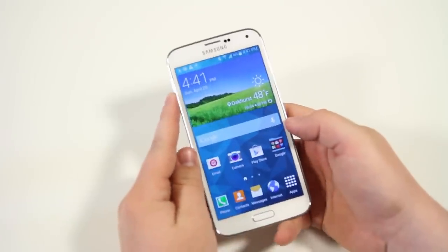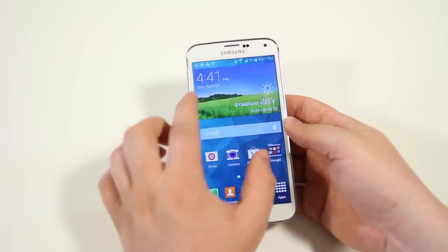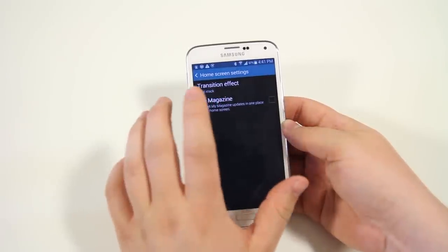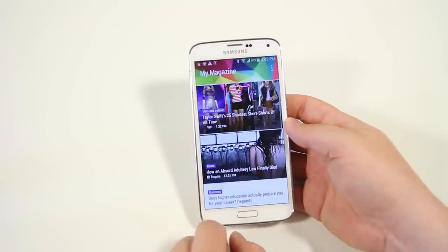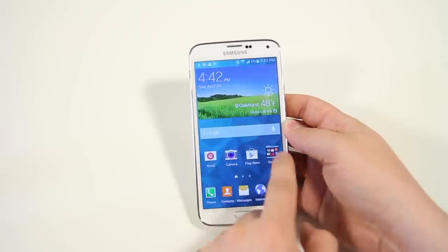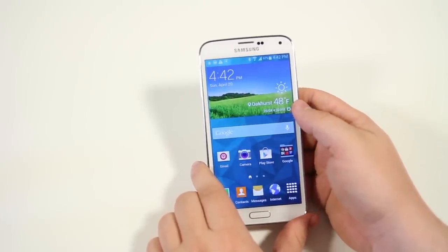Next we have the ability to disable My Magazine. Pinch your fingers together on the home screen, click on home screen settings, and you have My Magazine right there — you can enable and disable it. When it's enabled your leftmost screen is My Magazine; when disabled it's gone and you just have your home screens. I personally didn't use the feature so it's helpful to turn it off.